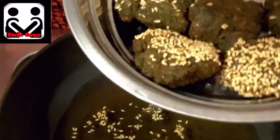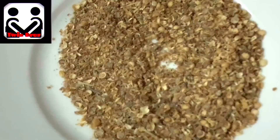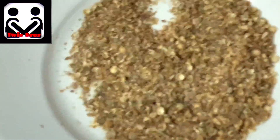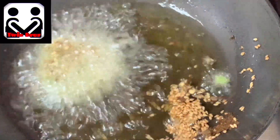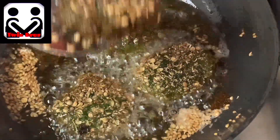The second variant uses coriander seeds. Grind them into a powder, flatten the batter the same way, then press it onto the coriander seeds and drop it in the oil. The texture, shape, and color would be the same as the first variant, but the taste would differ. Once cooked, it's ready.